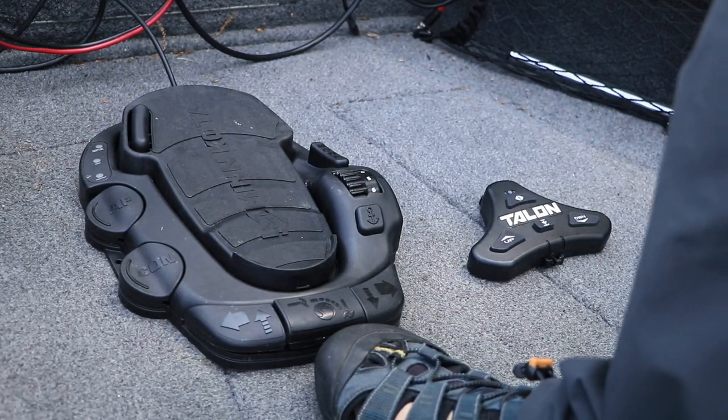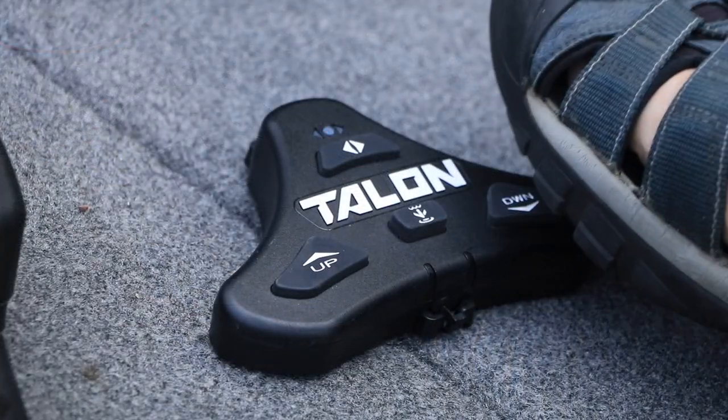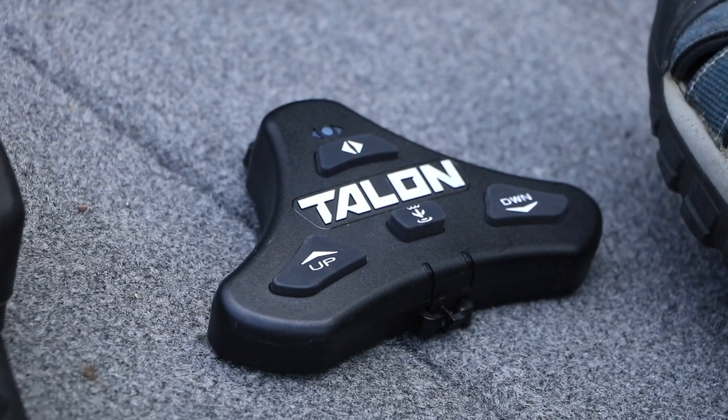If you spend most of your time on the trolling motor, there's also a Talon foot pedal remote that is perfect for use in the bow.